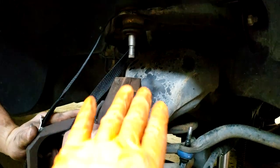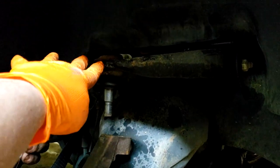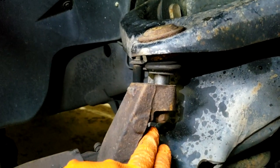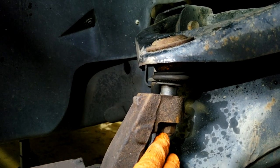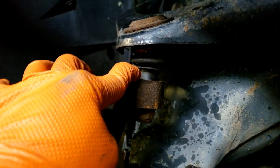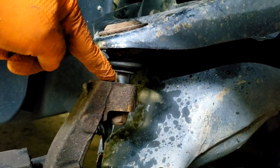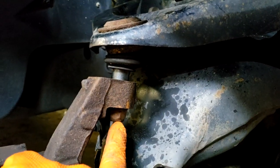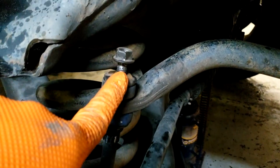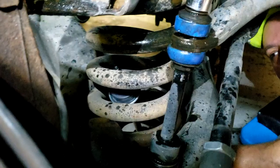Now we've reached the part where the whole truck is trying to lift up, so we're going to get a pry bar up here and pry the upper control arm down into the socket so we can start the nut. Now we have our nut started. Sometimes you may run into the issue where you start tightening the nut but the whole ball joint spins. If that happens, have a second person pry down on the control arm to force it to seat in the socket while someone tightens the nut — that'll usually do the trick. Then we just have to tighten the nut for the sway bar end link and mount in the new shock.